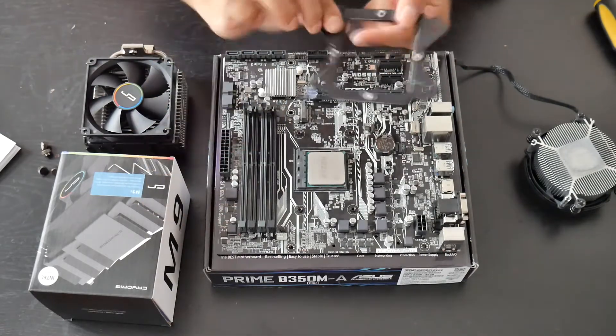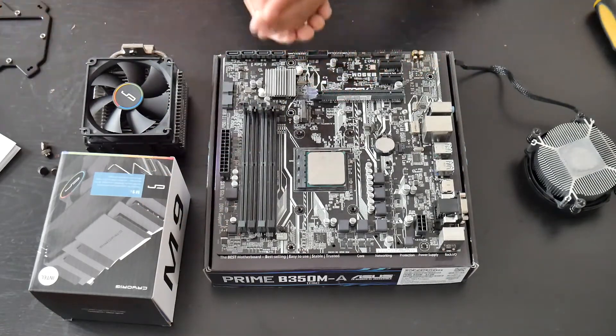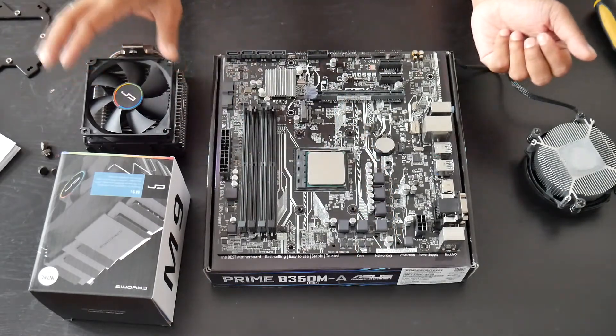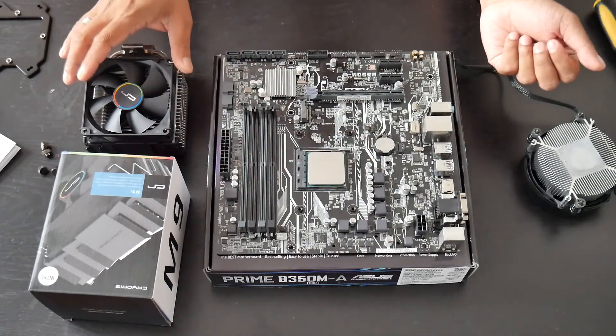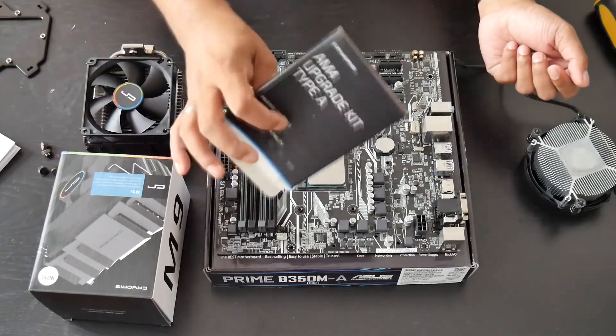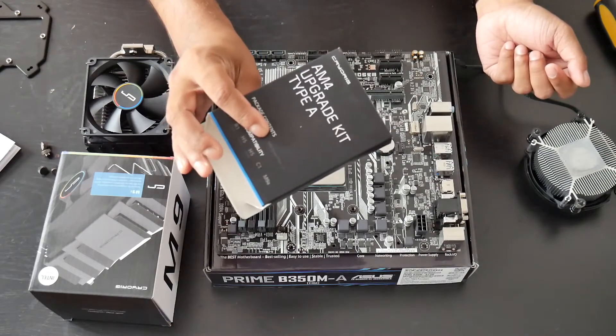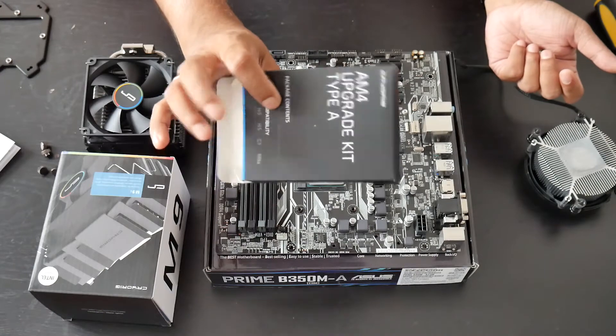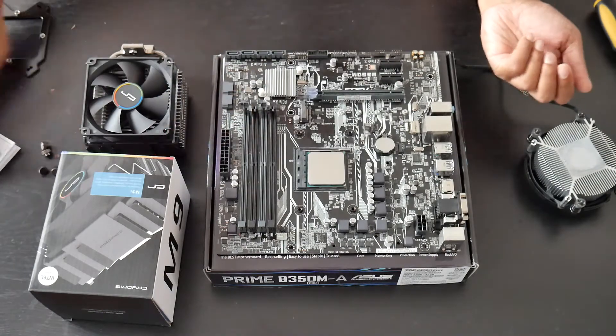It also comes with the pillars. If you already have an M9i cooler that you purchased before Ryzen was released, all you have to do is go to Newegg and purchase the AMD upgrade kit for the AM4 bracket — it's around $5.99 including shipping. The first thing we'll do is install the pillars.